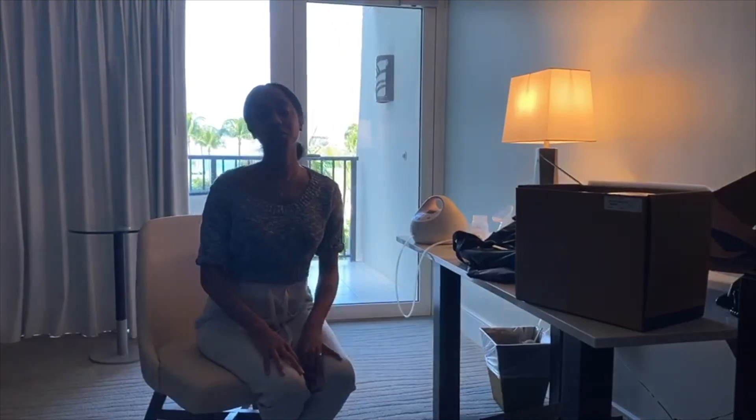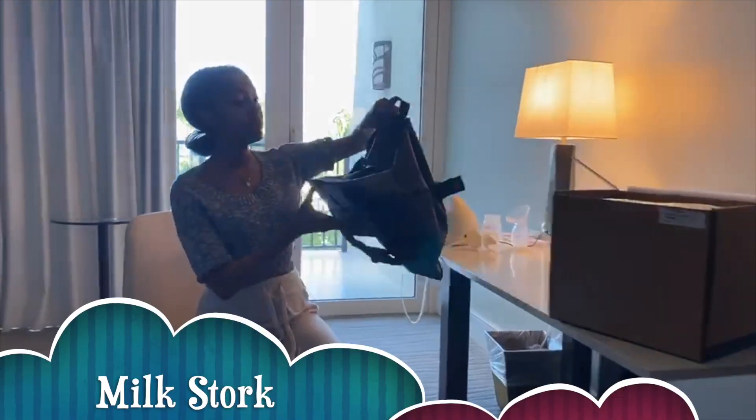We celebrated, we were able to go away and have a good time, and I definitely did not want to waste all of my milk, so I googled a few companies and I found this one company called Milk Stork.